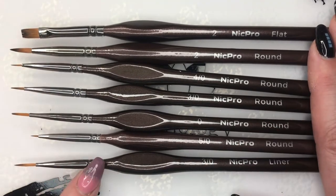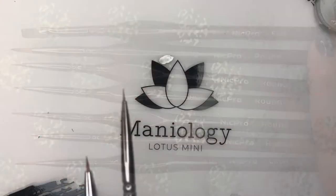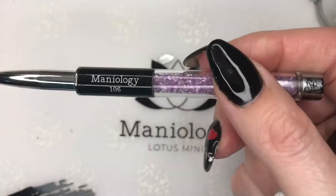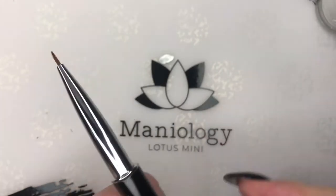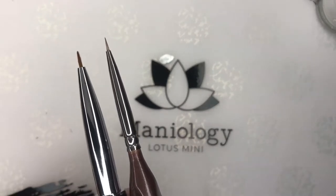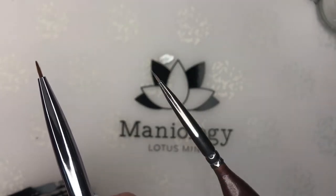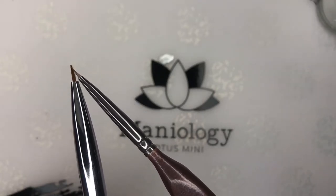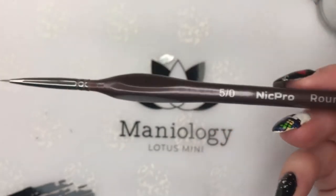I thought I'd show you what they look like without their sheaths on — oh my gosh, look at all the glory! I wanted to show a quick comparison: this right here is the Maniology 106, currently the smallest detail brush I have. You can see that this new brush is even smaller, more fine, and more detailed than the 106. So Maniology people, let me know if there's an even smaller one — but I think this new one is going to do the job.